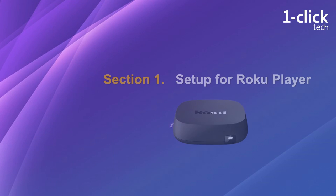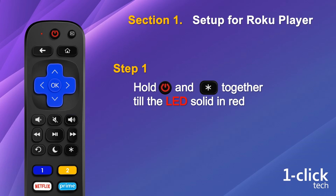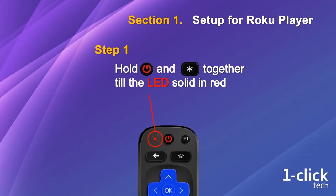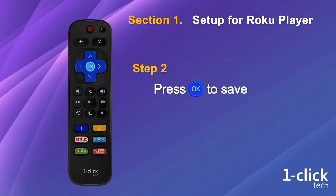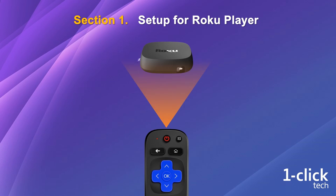So let's start the setup for the player. Step 1: hold the power button and asterisk button together until the LED on the remote is solid red. Step 2: press OK to save. The remote has now been connected to your Roku player.